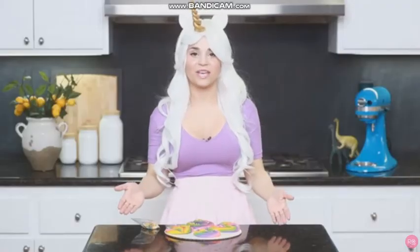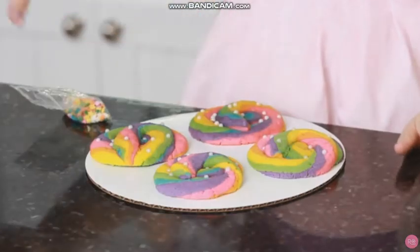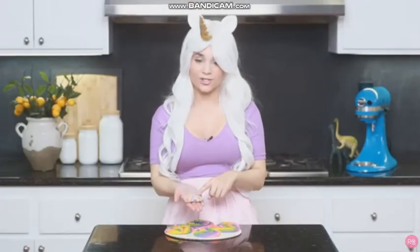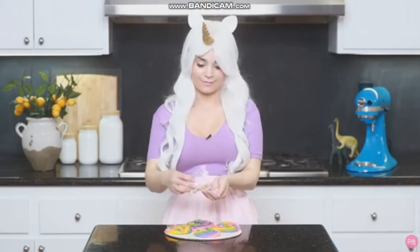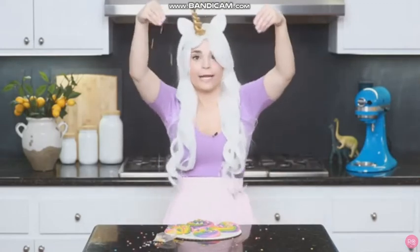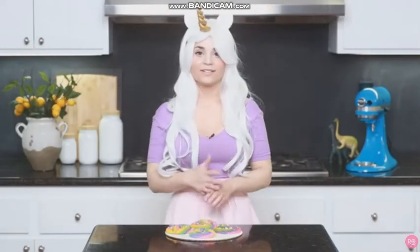Once your cookies are done baking, make sure they've had plenty of time to cool. Then you're gonna do the last decoration phase — we're gonna add our star sprinkles. Just get a few in your hand and make it rain! Ta-da!